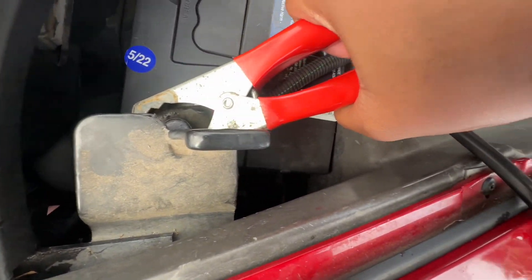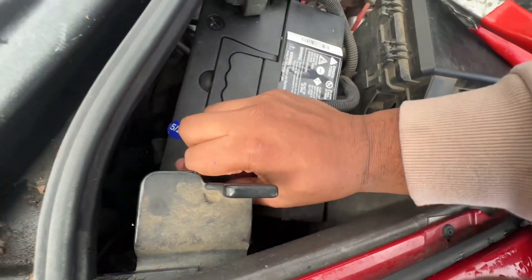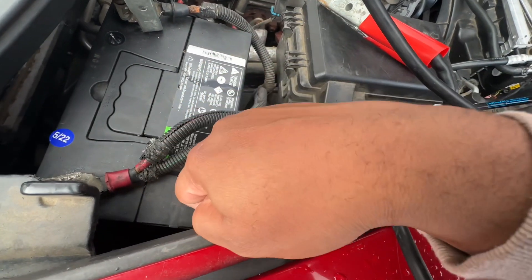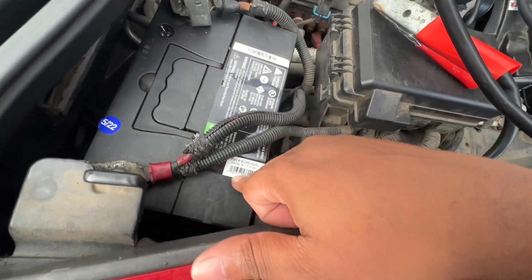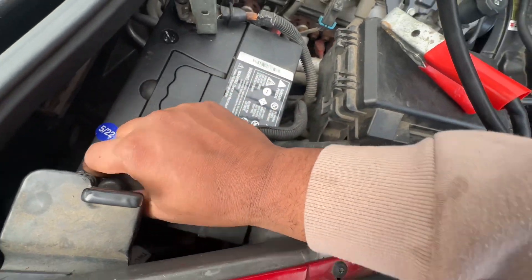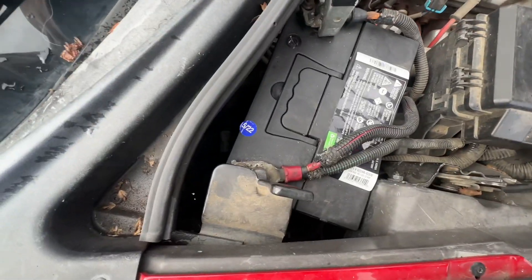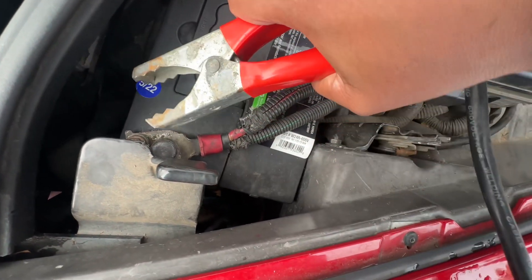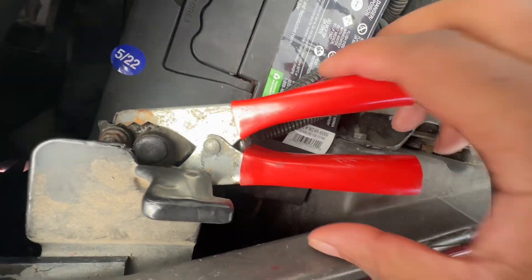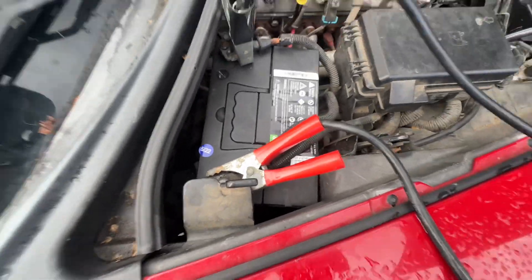I definitely need to get a new battery. This is pissing me off. The terminal is supposed to be on this side but I had to flip the battery around for it to be on the right sides. It said it fit this car, which it does, but it doesn't at the same time — you know what I mean. So let's try this again.